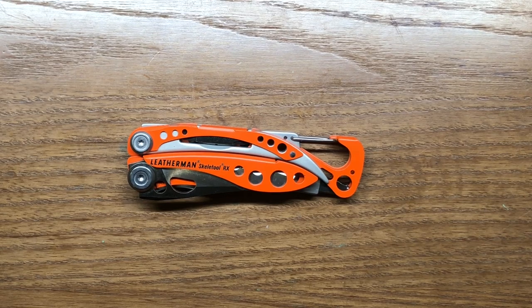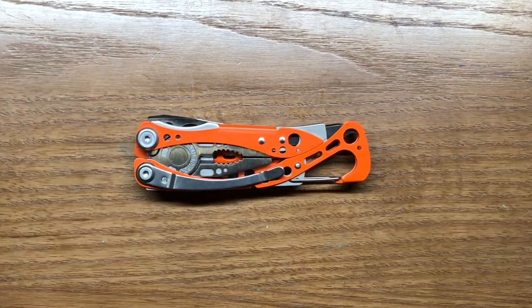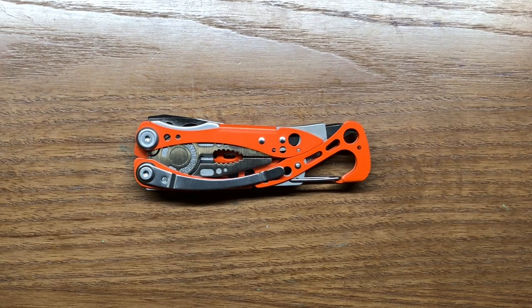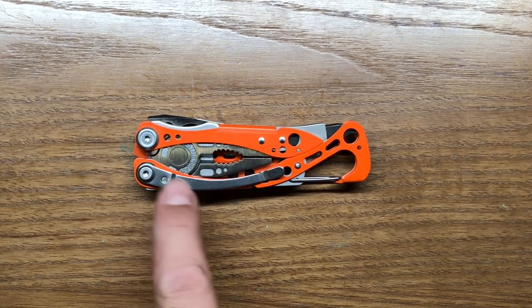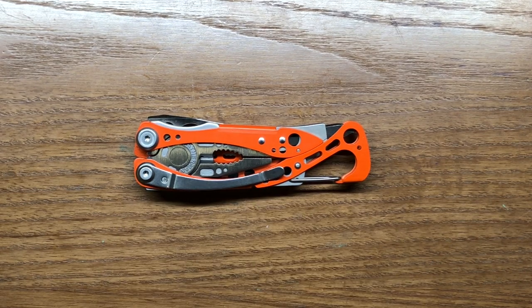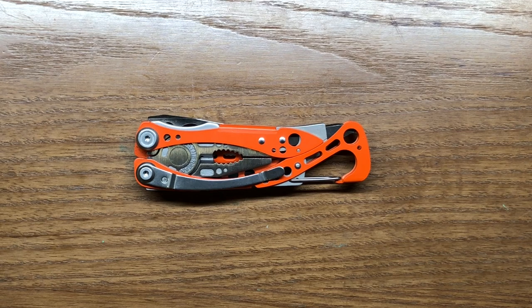At 5.14 ounces it is a very pocket-friendly multi-tool. Like other Skeletool models, it comes with an integrated pocket clip feature that I really like. The styling and curvature of this multi-tool just blends in really nicely. It also has a carabiner for a separate carry option, and integrates the bottle cap lifter — so while that's not something I'd want my first responders doing on the job, it does have that feature.